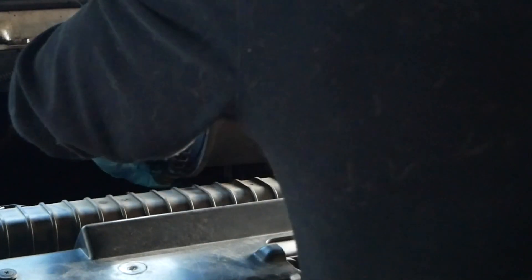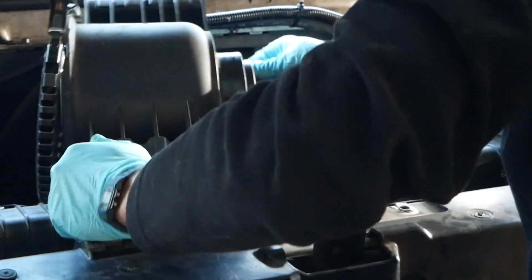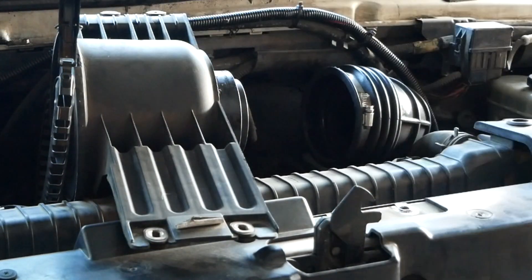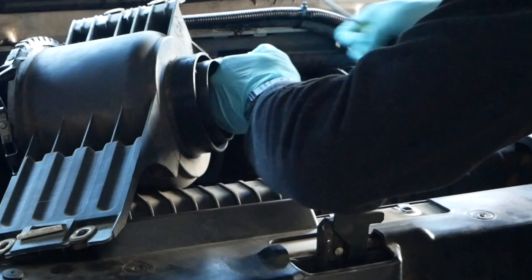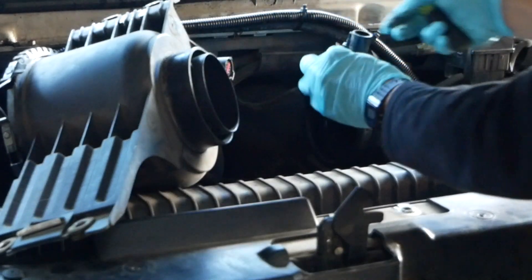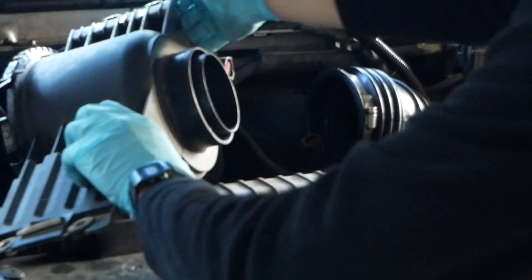This piece should just come right out. It's hooked up here to a sensor — you just need a flathead screwdriver to take that sensor off. You want to depress that clip with the flathead screwdriver to release the sensor. And then this whole piece comes right out.